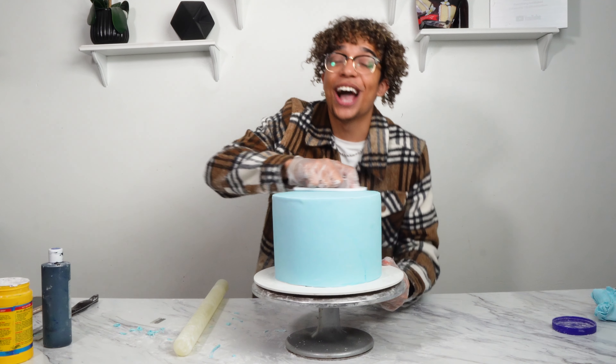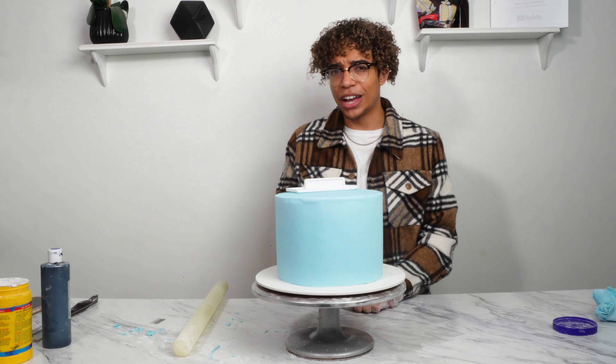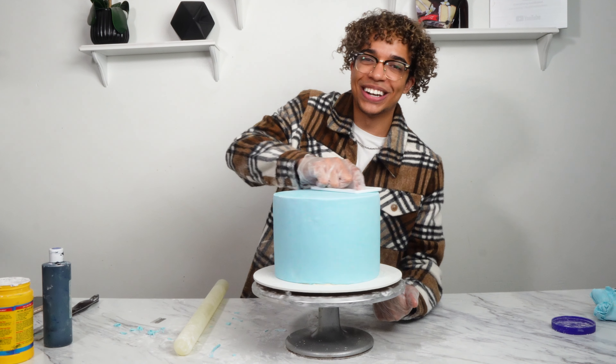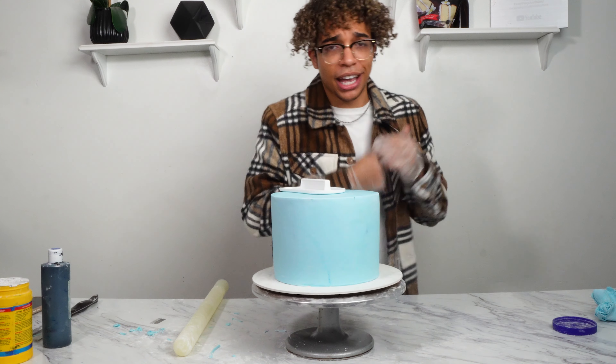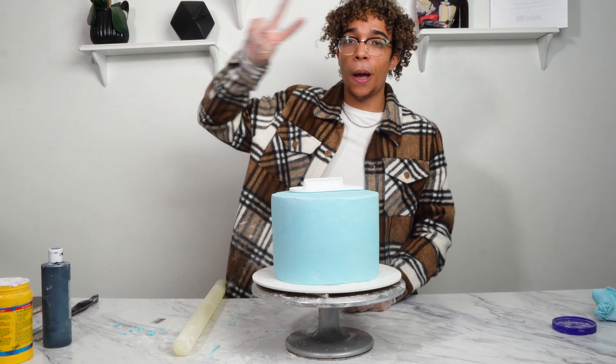Thank you guys so much for watching. I hope you enjoyed this video and I hope it was helpful. How scary is fondant? That was so easy — it literally took us minutes. If you guys have any questions, be sure to let me know in the comments. Be sure to hit that subscribe button because we've got more videos coming — more tutorials, more things that are helpful. Stay tuned.